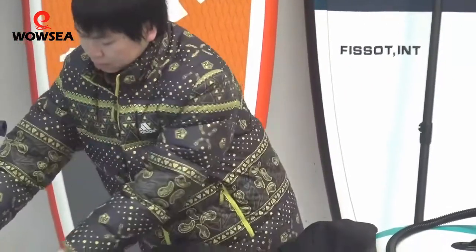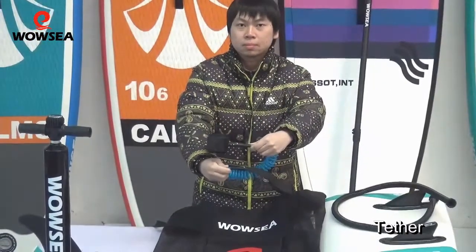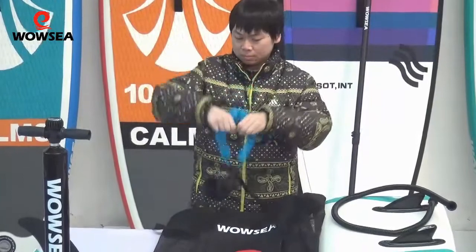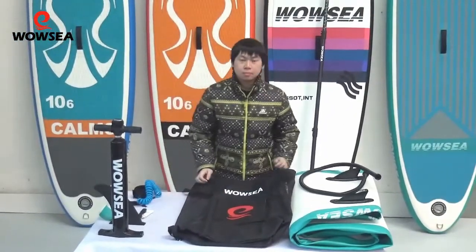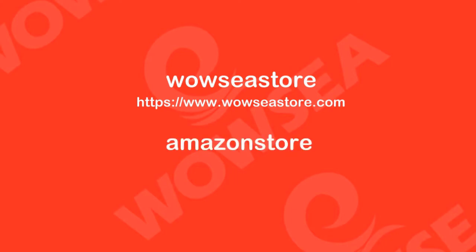And finally, a tether prevents your Wowsy board from drifting away, so you will enjoy many years of fun on the water. Thank you.